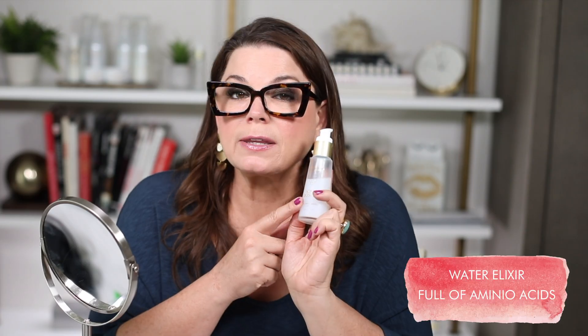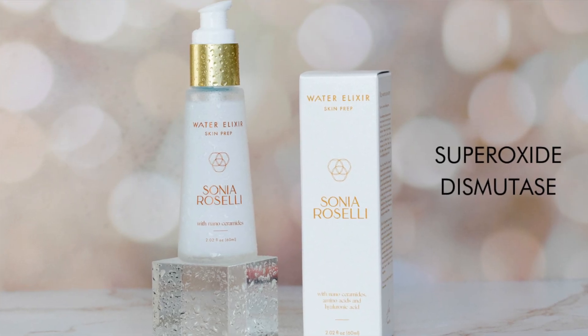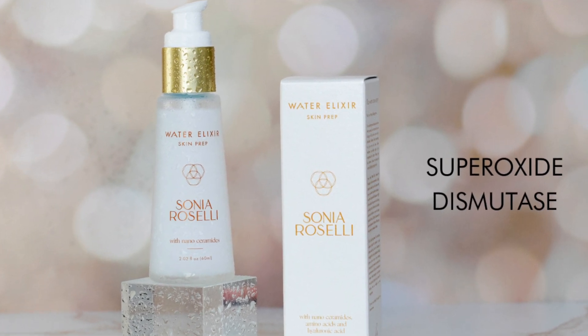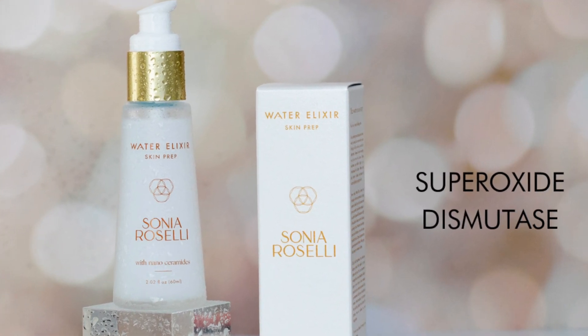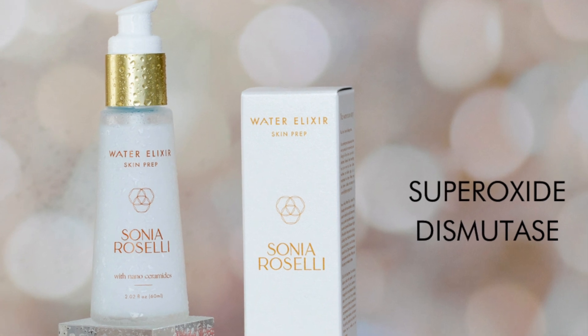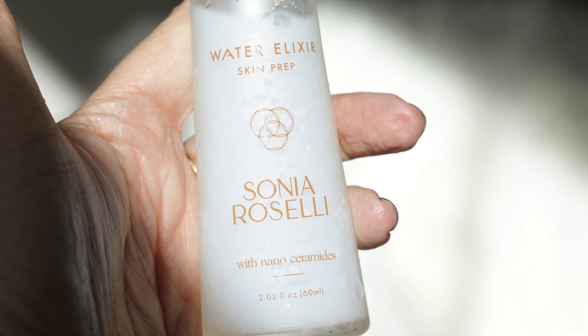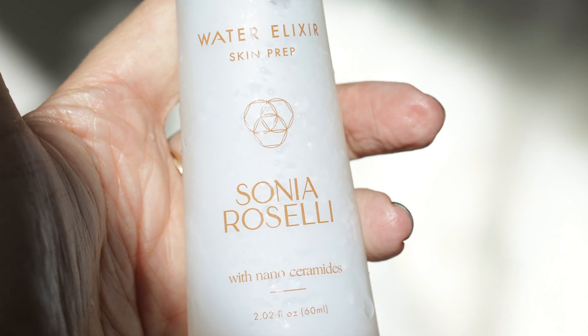Here are some key ingredients that you are going to love. Water Elixir is full of amino acids which help your skin fight free radical damage and reduce the appearance of aging. It also contains superoxide dismutase, a powerful antioxidant that protects skin from free radicals, helps promote cell regeneration, and prevents skin from looking dull and lackluster — making it the perfect skin prep moisturizer for all skin types. Water Elixir is also full of nanoceramides, which helps those of you with a compromised skin barrier.